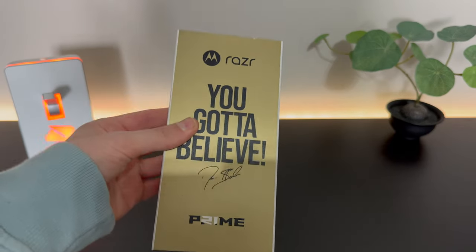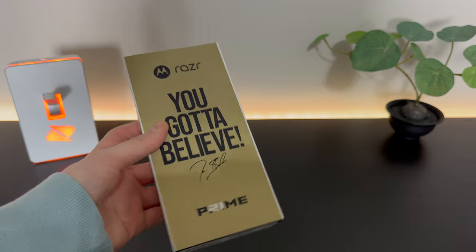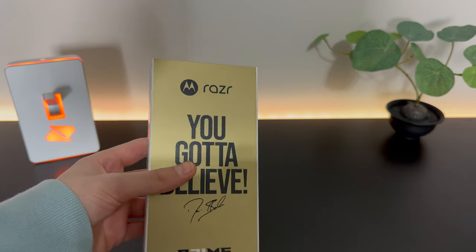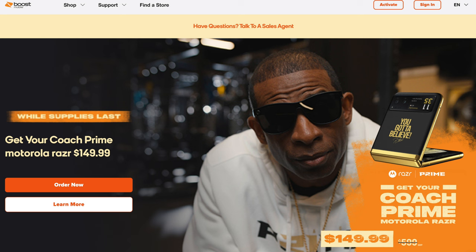This is the limited edition Coach Prime Motorola Razr. It's exclusively available at Boost Mobile and it's very limited edition. It'll only be available for a limited time, but it just launched today on April 19th. That's the time I'm recording this, and I actually got the last one from my local Boost store.